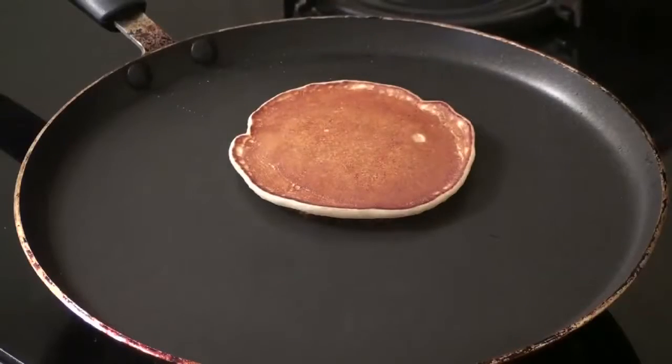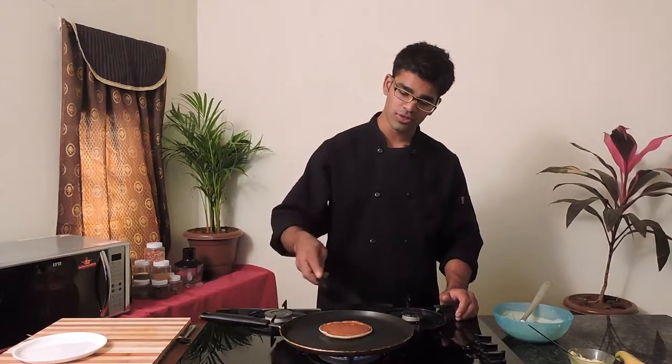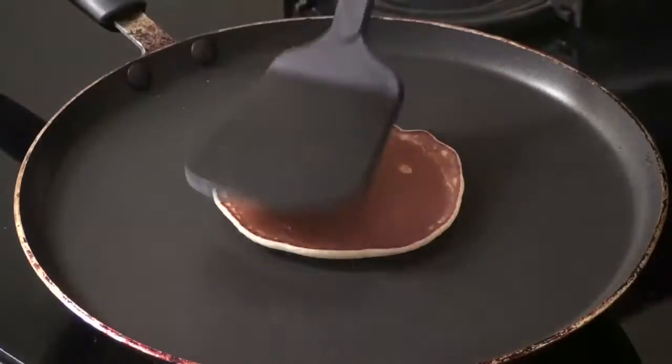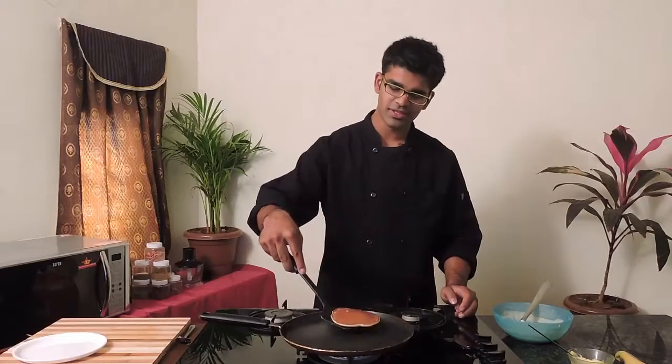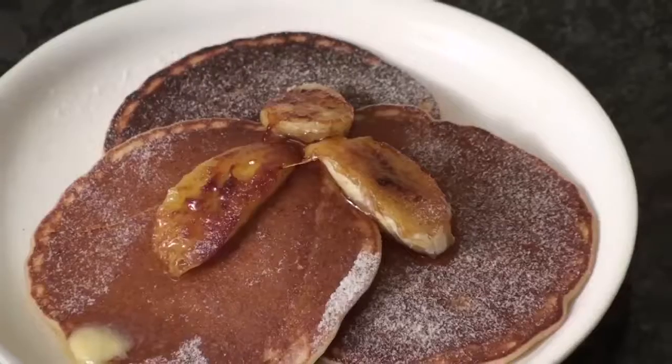You can see how it's rising up. Make sure your pan is really hot. My pancake is ready now. I'm going to show you one more. Here are our beautiful banana pancakes ready to serve. Please subscribe and leave your comments — let us know your thoughts!